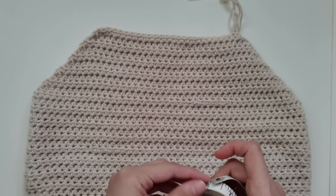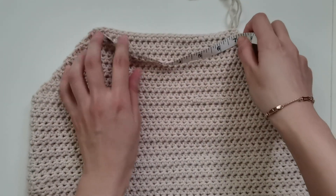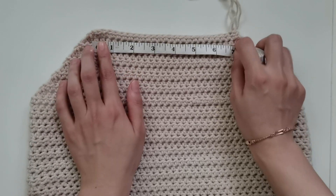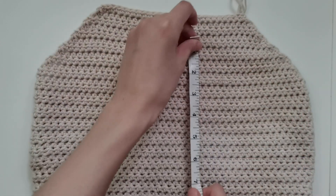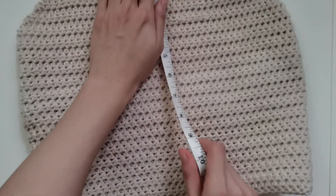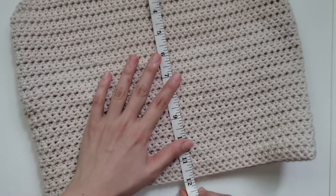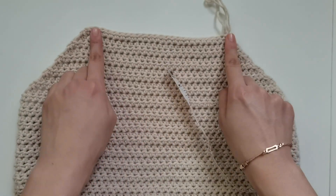Here's our finished body of the halter top — just the straps left. We have approximately 7 inches for the neck area, and the total length of the top is approximately 12 inches if you copied my measurements. Again, it is customizable, so if you want it longer feel free to do so.